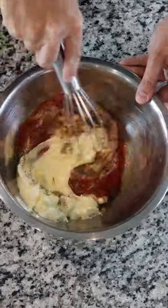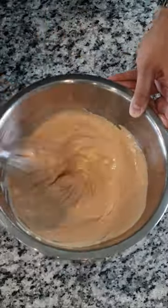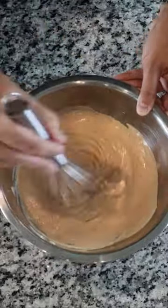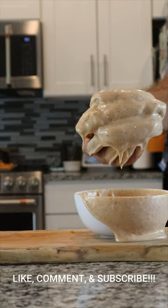And then lastly, half a teaspoon of Worcestershire — however you want to pronounce it — to a bowl and whisk those ingredients until evenly combined. Set aside in your fridge for at least an hour so all the flavors marry together and get ready to enjoy the best fucking sauce of your life.